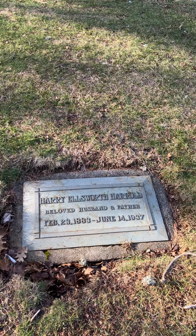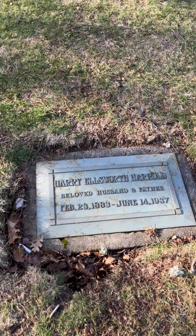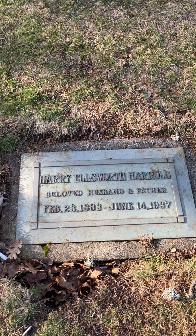Not my typical video, but I happen to be at the cemetery putting something on one of our loved ones' headstones, and I came across Mr. Harry Ellsworth Harold — a beloved husband and father.